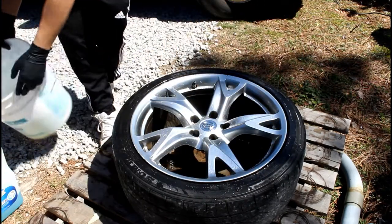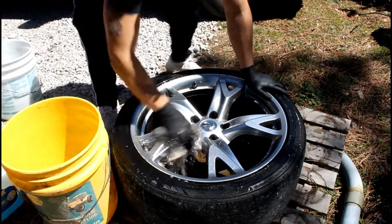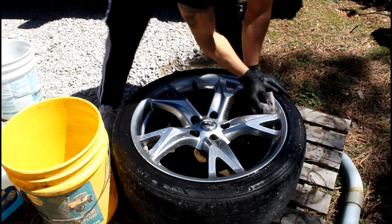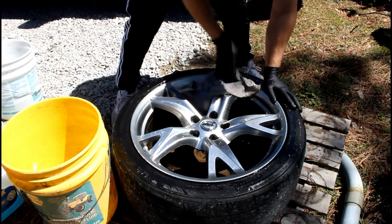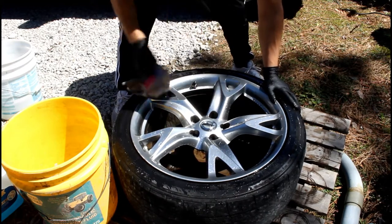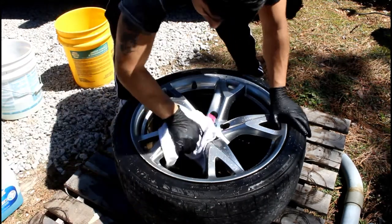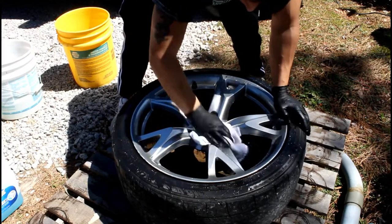When you're done with that, bring in your water, get it all wet, make sure you get all the little corners you don't even see. Get it all nice and sparkly, then come in with your rag and make sure everything is nice and shiny.